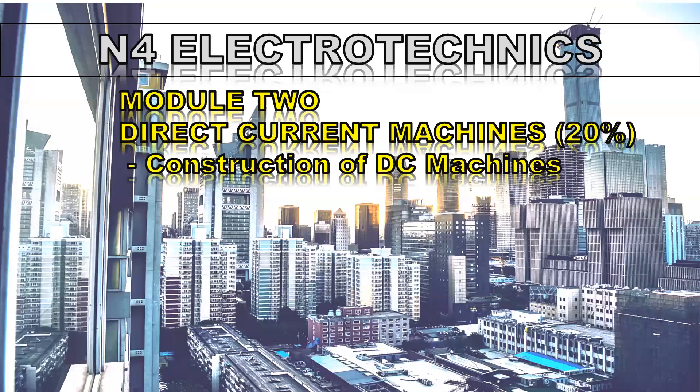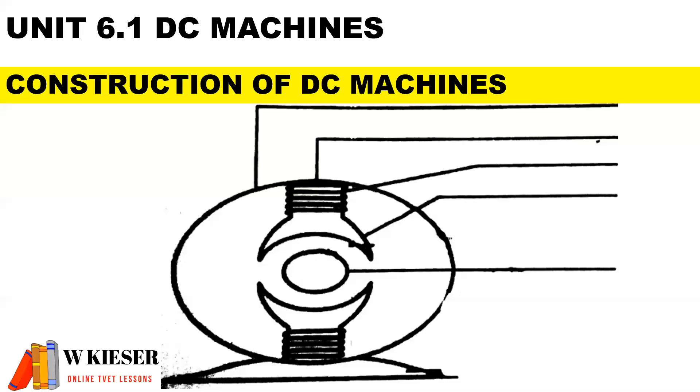Welcome to this video for N4 Electro-Techniques. In this lesson we'll be looking at the construction of DC machines. Here we have a two-pole DC machine.